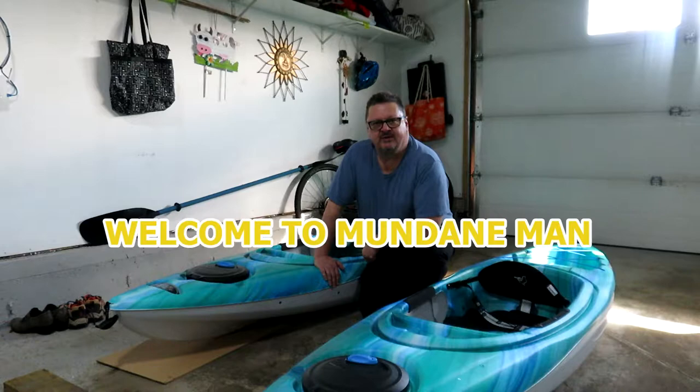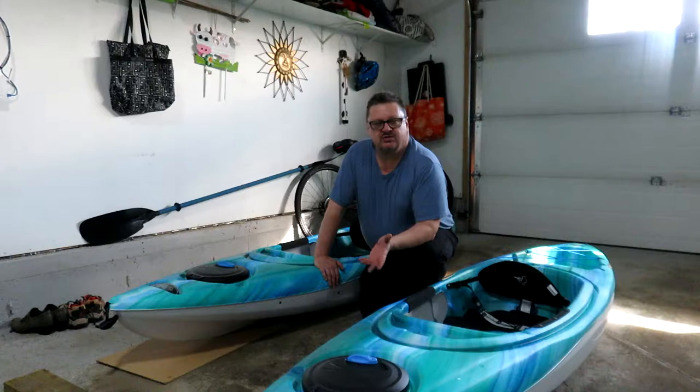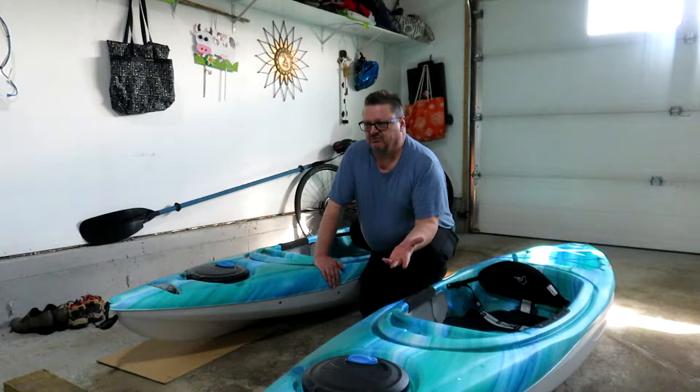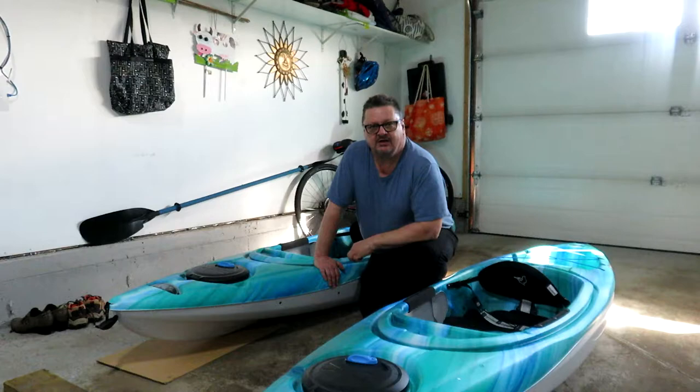Hello folks, Mundane Man here again. My wife came into the room the other day while I was watching TV and said something about we needed to do things together more. Anyways, I was watching TV and the next thing you know, look what I've got now — a couple of kayaks that we're going to enjoy this summer and hopefully get out on the water.